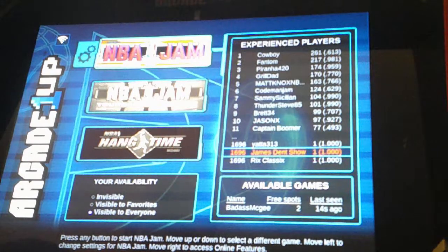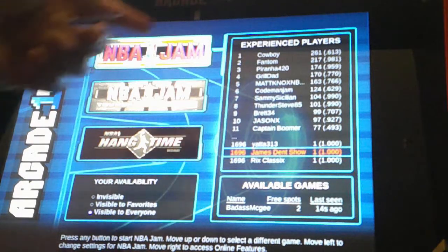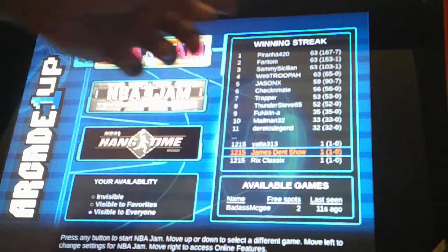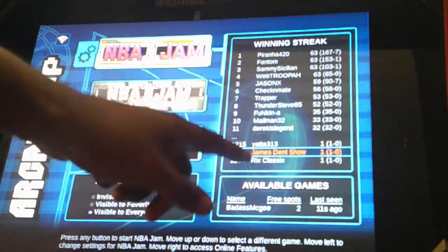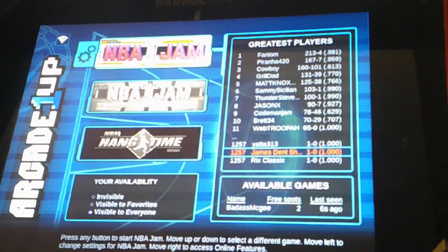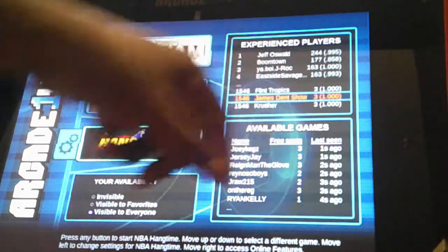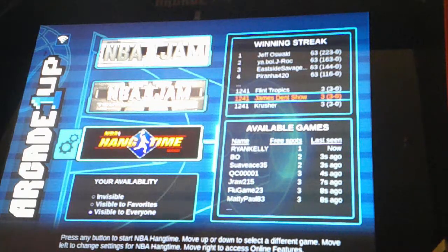The leaderboard shows everyone who plays on NBA Jam online — not live, but online — updating their scores as they play. And that doesn't end there. Your stats from every game you play across any of these three games will show up on the leaderboard. So right now I won one game, but if you go down to Hang Time, it loads up those stats — I won three games on Hang Time. Each game holds a stat of wins and scores on the leaderboard.